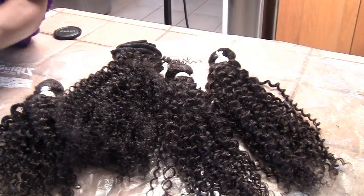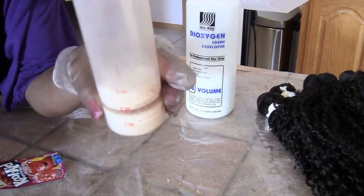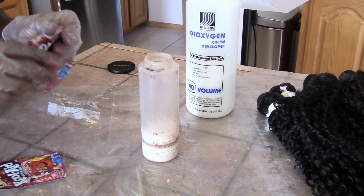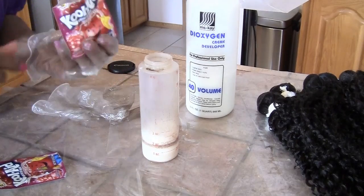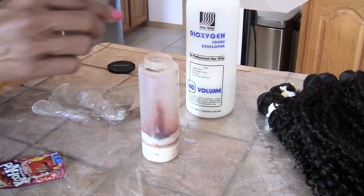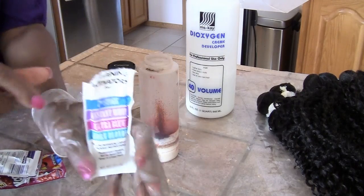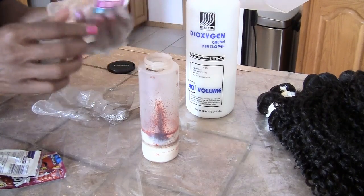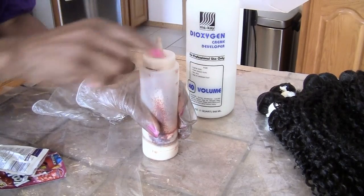I have the 40-volume peroxide. I'm going to get started by mixing — I have it right at about two and a half ounces. I don't want to quite fill it up to three ounces because I'm not sure how this is going to work. I'll take one pack of Kool-Aid, pour it in, and use about half a pack of the lightning activator. I'll shake it up.